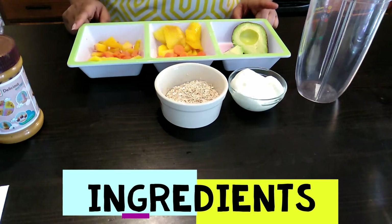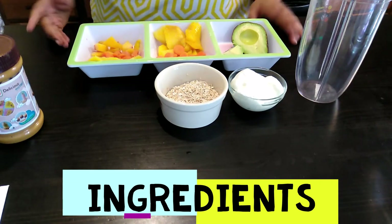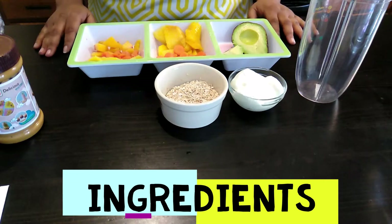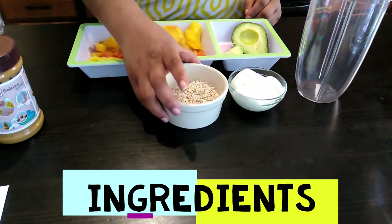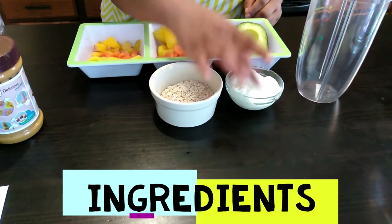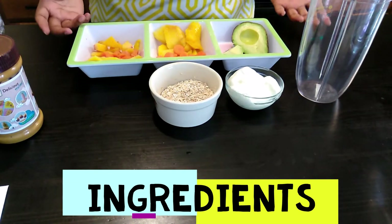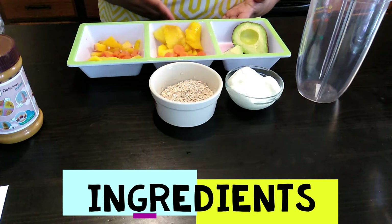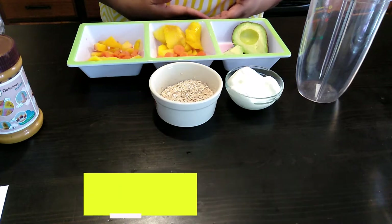Those are the veggies and fruits I'll be using, and of course I use my oats all the time because I like that body — it's filling. So I have the oats, and plain low-fat yogurt. For him I'll be using whole milk, and for me I'll be using green tea.